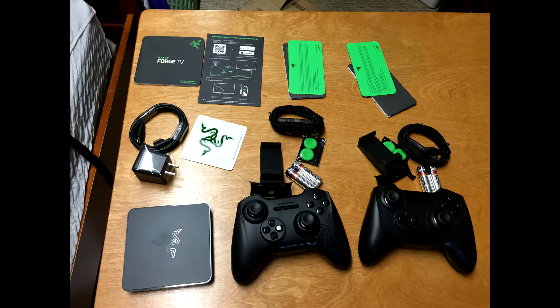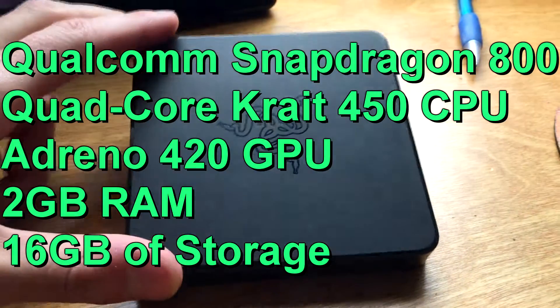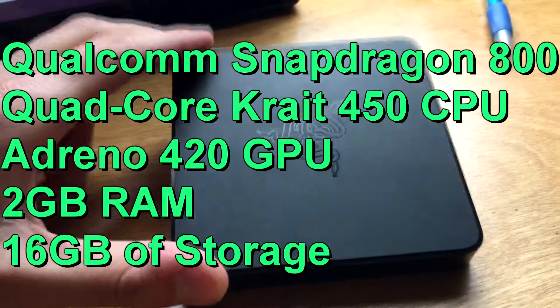And instructions that I totally read. This is what everything will look like after you've opened up all the boxes. And these are the specs on the Razer Forge TV for the nerds who care.